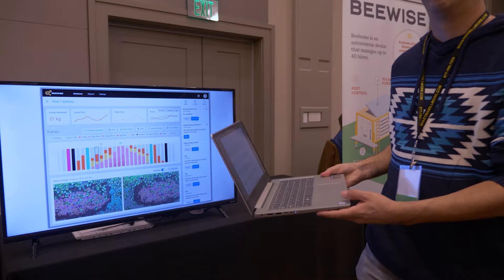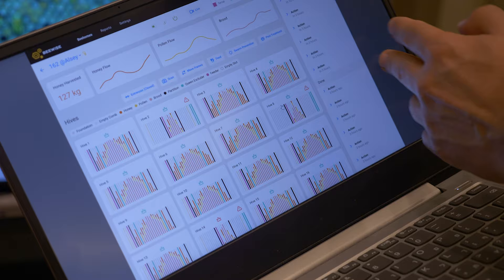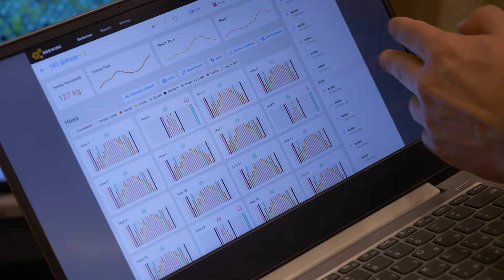Even as a split machine, this already has value right there. Splitting a hive — this is your hive, you take the divider and just move it to the middle and now you have two separate hives. It takes the robot a minute to do and you've split a hive. If you want to split all 40, go ahead and split them.